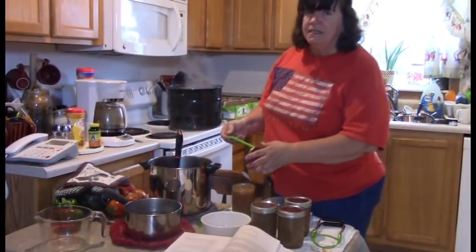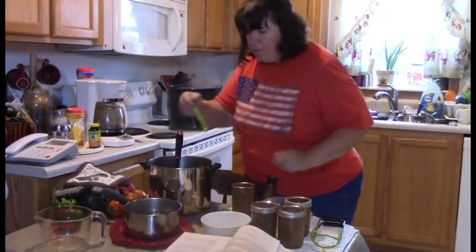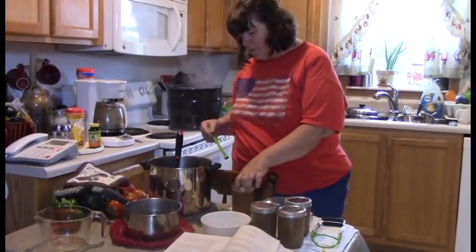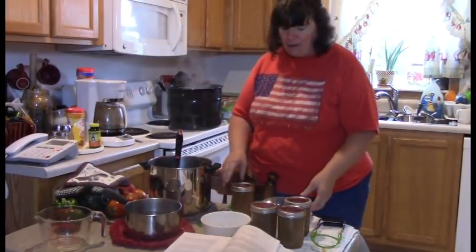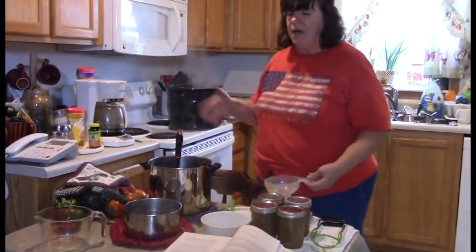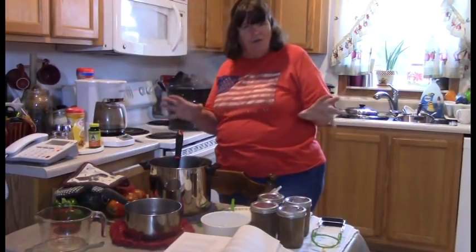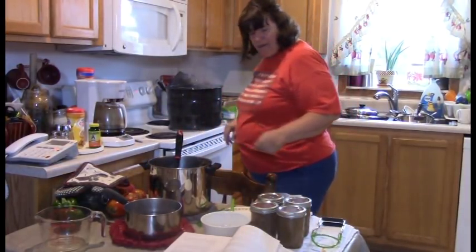It'll be interesting to see how many jars I get. The Ball recipe says I should get four pints, but I'm already up to four pints and I still have more left. It seems like for me the Ball recipe underestimates what you're going to get, which is a good thing — maybe that's why they do it, to make you feel good.